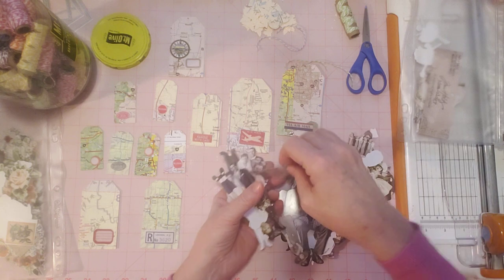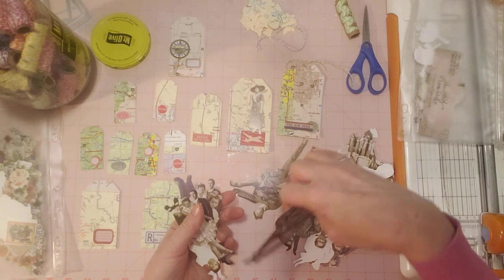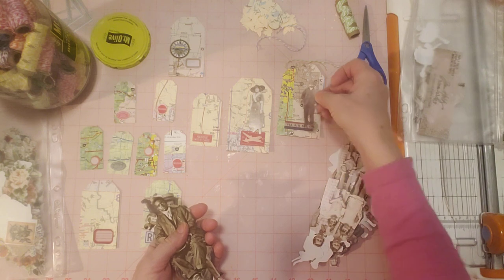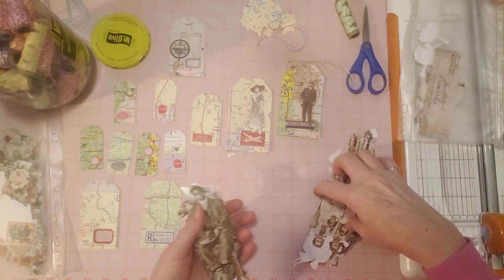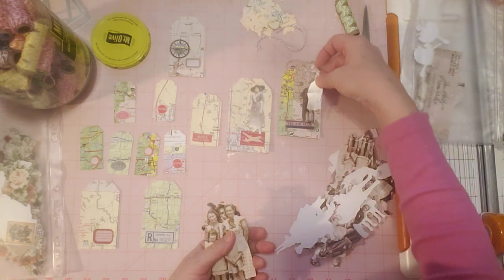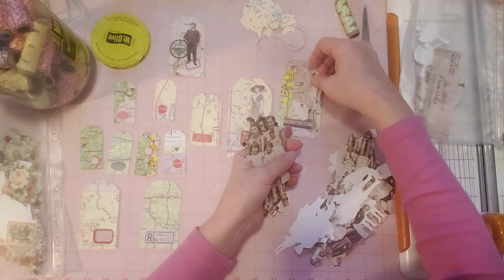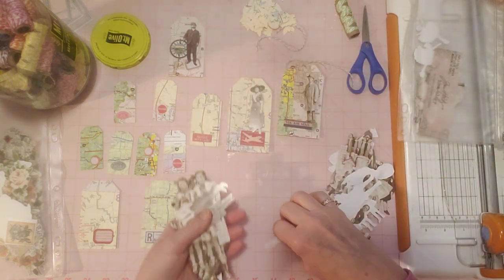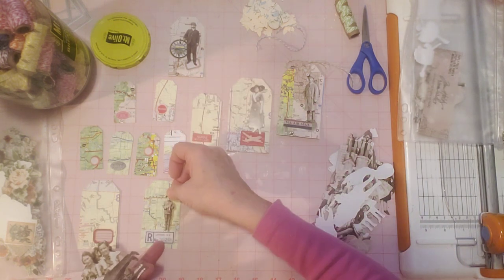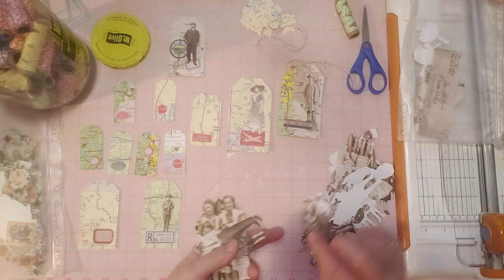I'm going to go through these pretty quick. Oh, here's a little lady — I wonder if she would fit on here. I kind of like her, yeah, I like her. I kind of like to pull these out because they're kind of easy to usually pick something out from. Oh, here's another one — let me put this one over here. He's a little taller than that one. Oh, here's a little guy here. I wouldn't mind putting them on a few of the tags. Okay, that's enough Tim Holtz figures.